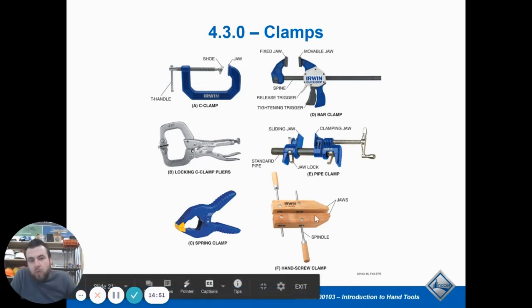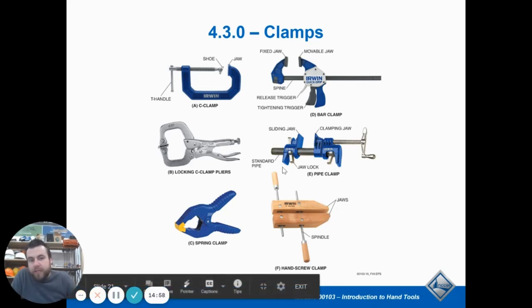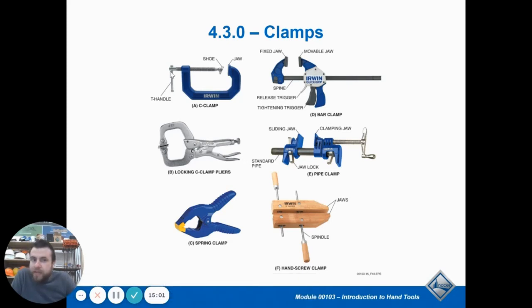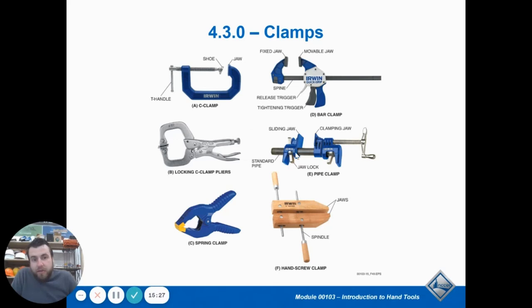Some clamps have really wide jaws giving you more surface area to clamp things and more pressure. You tighten those by turning them at the same time. A C clamp is based off the shape. A trigger clamp — you squeeze the trigger, it gets tight, then there's a release. Locking clamps, like a vice grip, lock in place and you have to hit the release lever to let it open. Spring clamps work like a clothespin and operate with a spring. Pipe clamps slide onto a standard pipe — you can get a lot of clamping pressure and they're not super expensive. You can get pipes that are really long, so they're convenient because you can change the size based on the pipe you have.